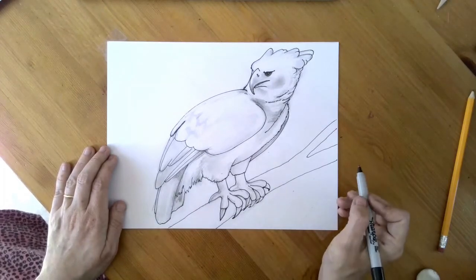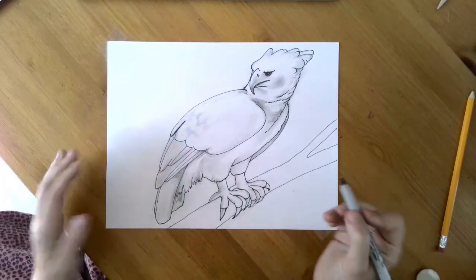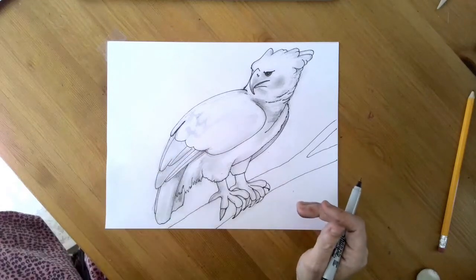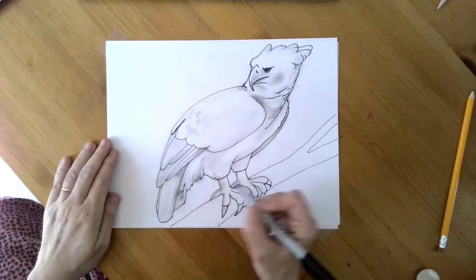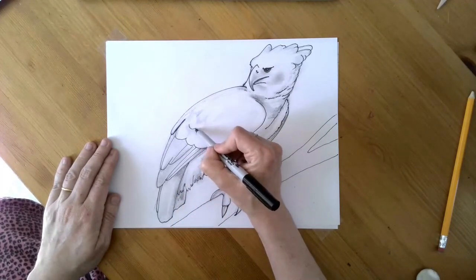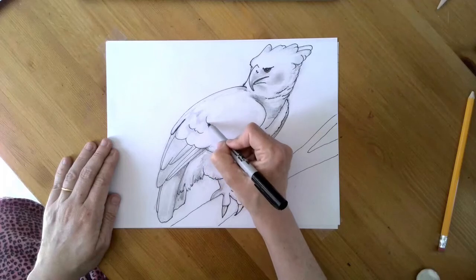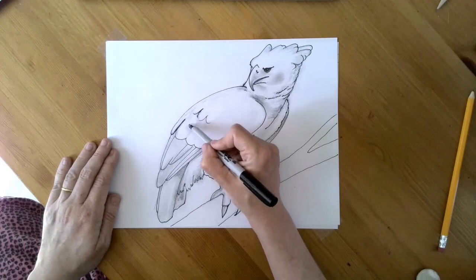Okay, so the rest of this — what I have done in pencil is some of the details that you may or may not want to add with your Sharpie. You can put in a little bit more of this top feather line to make these feathers.